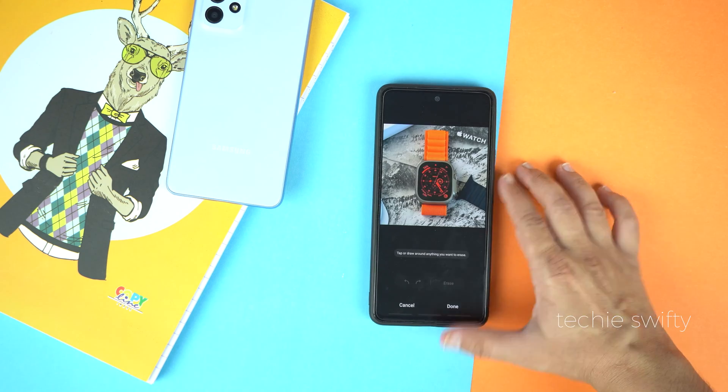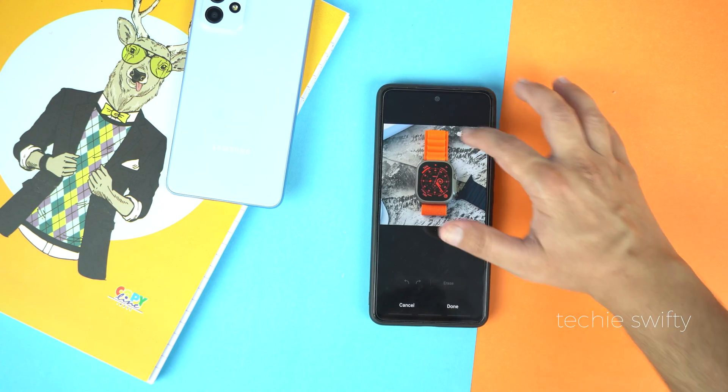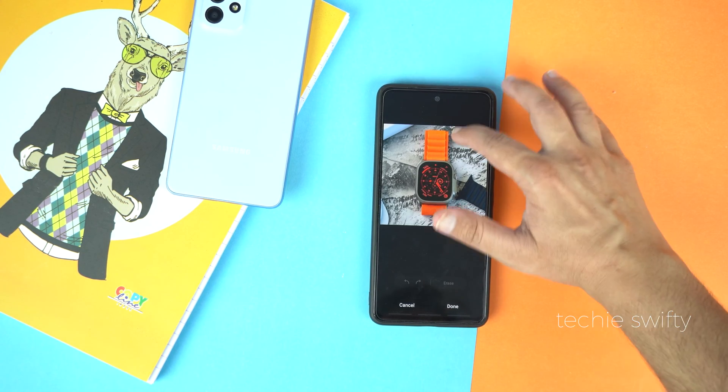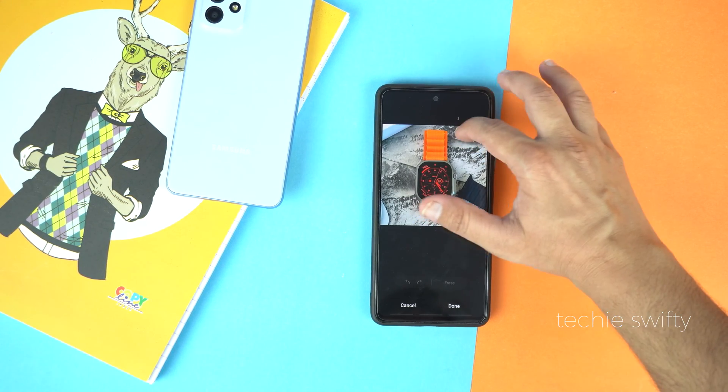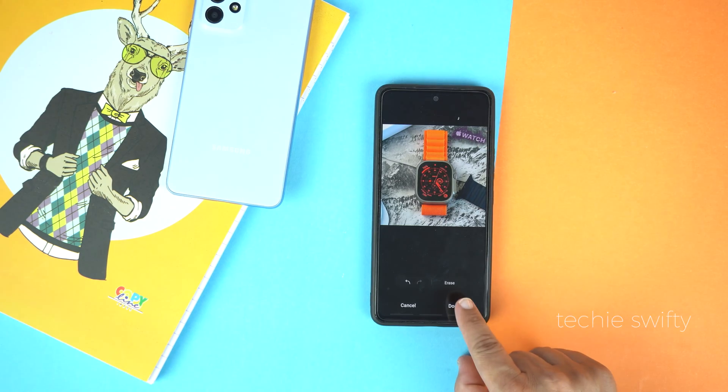Now the phone will scan your photo, and after that select or mark the object that you want to remove. I am going to erase the Apple Watch, so I will mark it and after that tap on Erase.